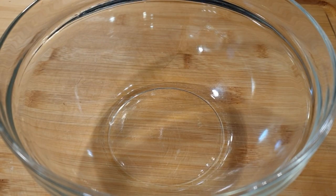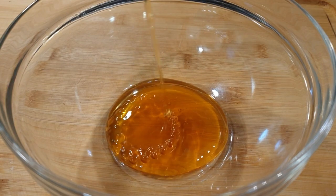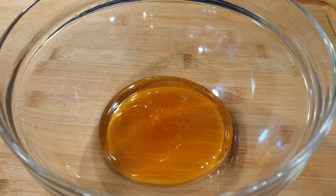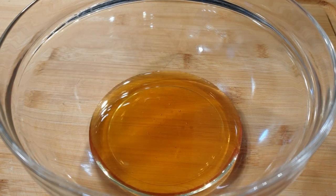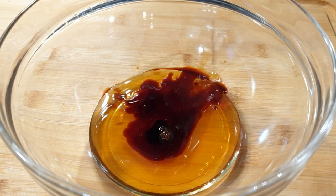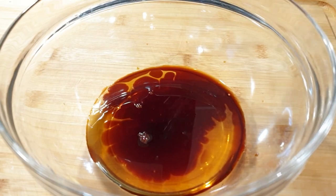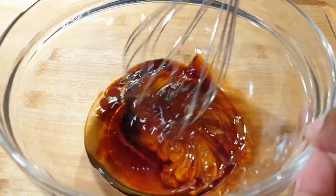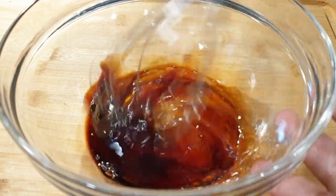We'll be starting by preparing the honey sauce. I'm going to use about a quarter cup of honey — you can also use half a cup as well, depending on the sizes of your salmon. Next, I added about two tablespoons of soy sauce. Proceed to whisk everything together; the soy sauce is going to add that beautiful color and flavor to your salmon.